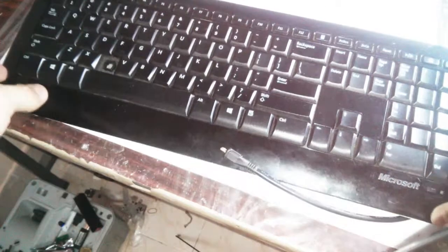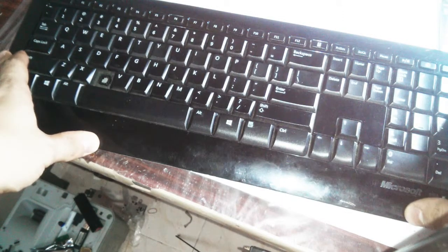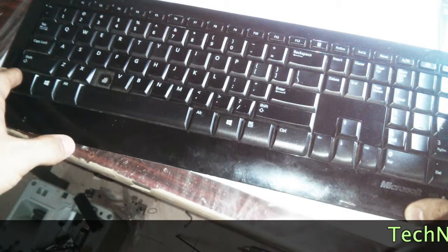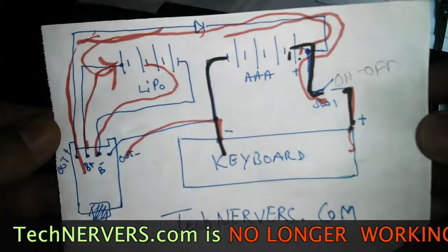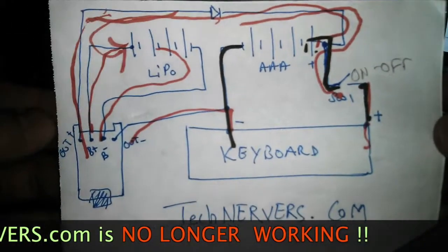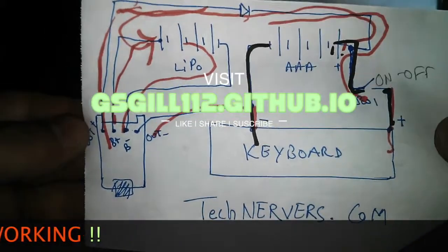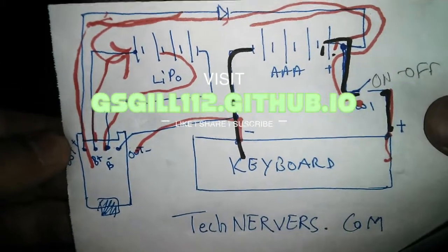I hope you enjoyed my Microsoft Wireless Keyboard 800 battery hack. If you did, please give me a thumbs up — I would definitely appreciate it. Please visit technovus.com for more details. I'm a bit lazy so I'll probably upload the schematics and other stuff a bit later, but meanwhile you can follow along with the videos, and if you have any doubts just leave them in the comments.